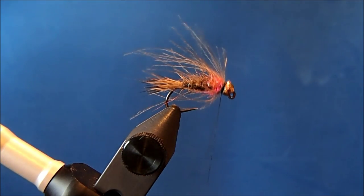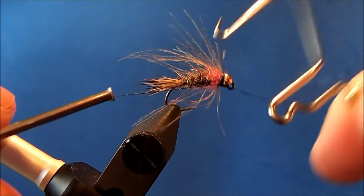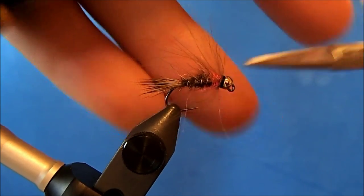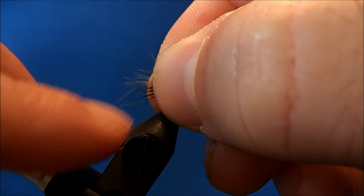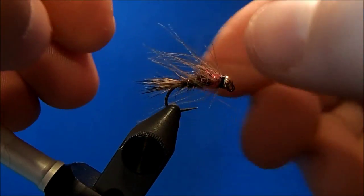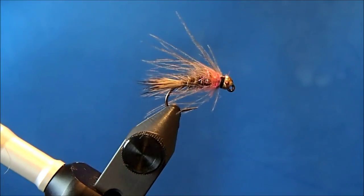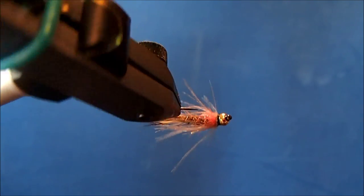I'll take my whip finish to it. Then if you pinch these together you get an idea for length. If you've got some fibers that are a little bit longer than the tail, just pinch and pull them off. And that is the Hare's Ear Jiggy.